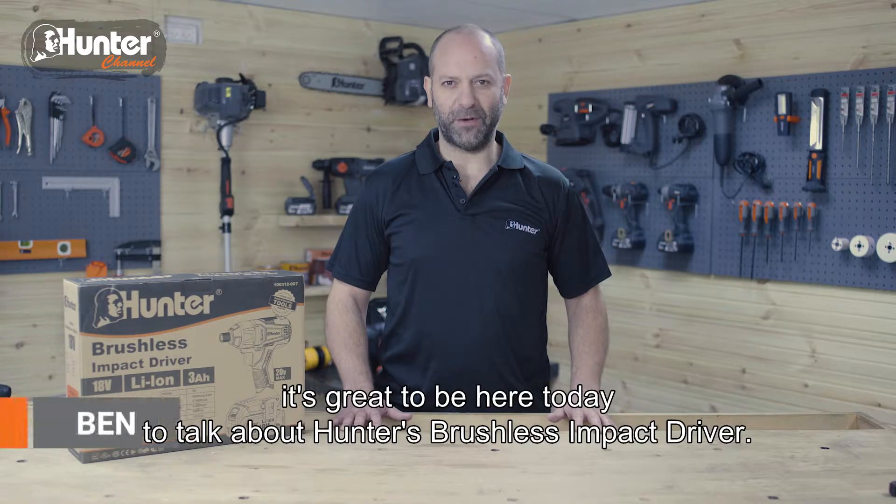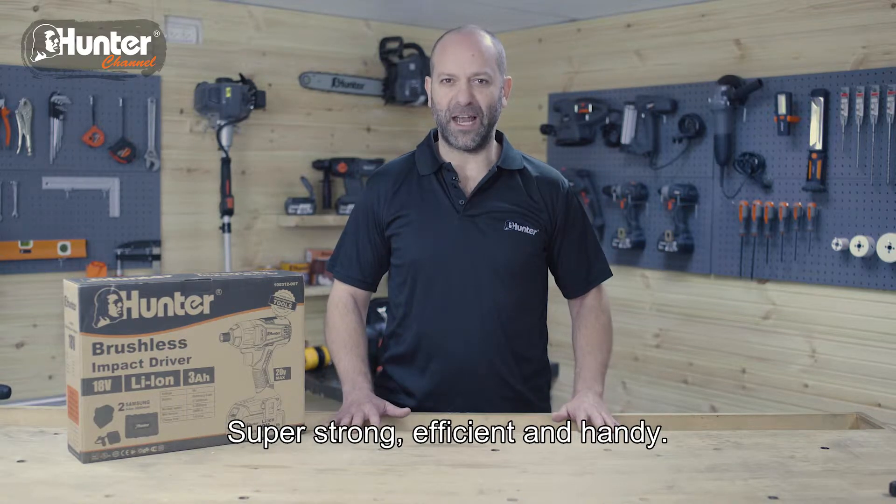Hey, Ben from Hunter. It's great to be here today to talk about Hunter's brushless impact driver. Super strong, efficient and handy.